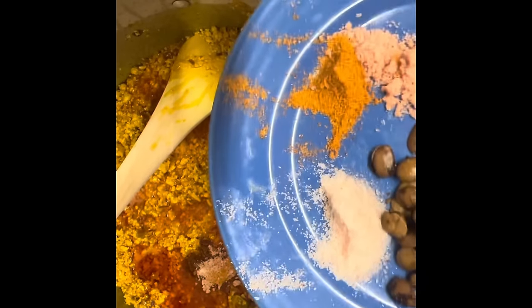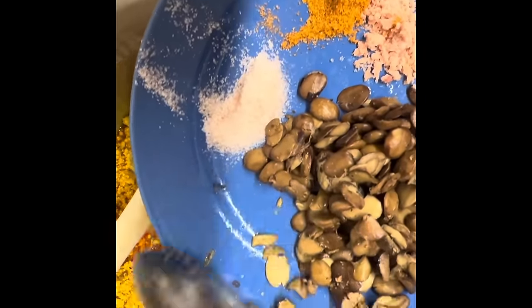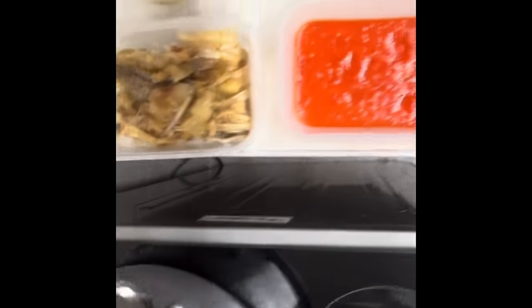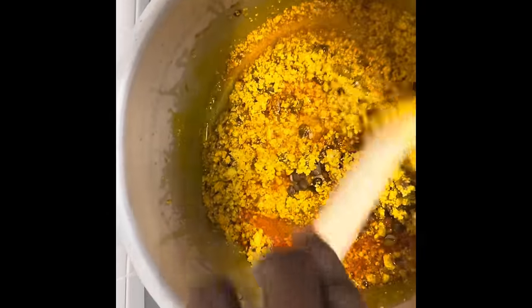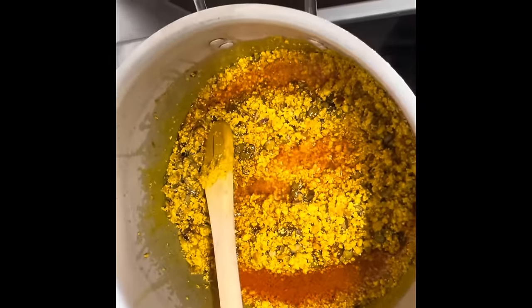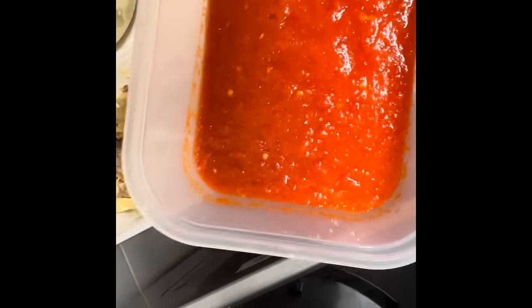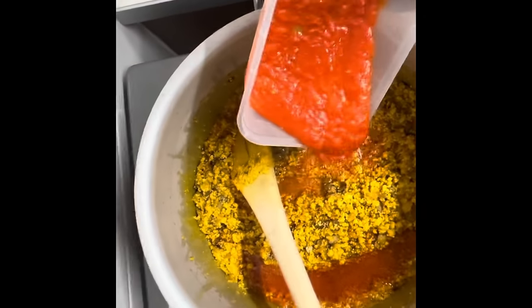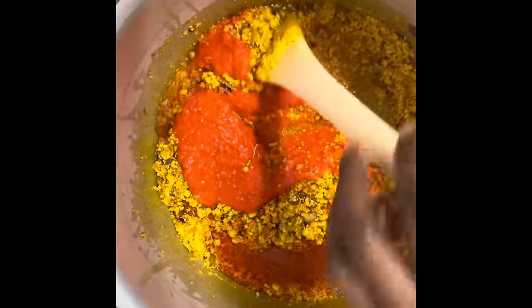I'm going to add a little bit of locust beans because it adds taste. Then I'm going to add the pepper — it has been blended. It's a mixture of rodo, tatashe, and potassium, and we're going to let it cook.